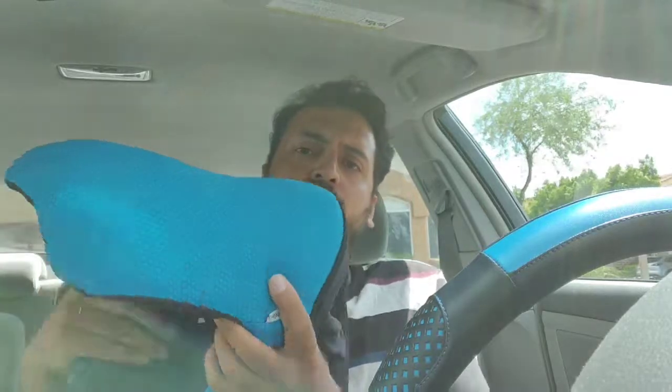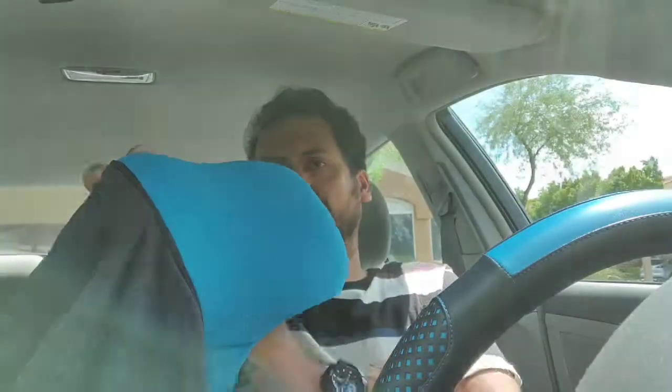You can use it in a plane or on long drives, and you can use it in different ways. I'll show you the main position: you just take it on your back and put it like this. It's much more comfortable than traditional travel pillows or cushions.